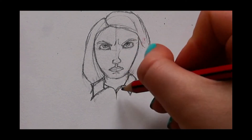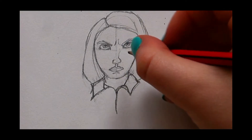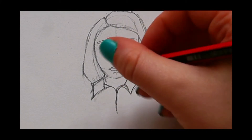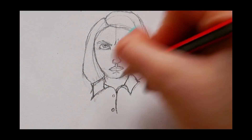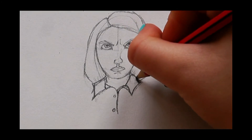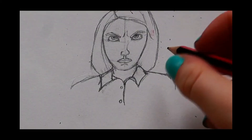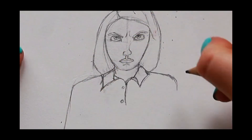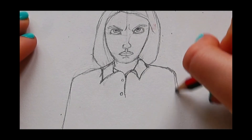Afterwards I'm just going to draw a line going down like this. You don't want to make the line really straight — you kind of want to make it a bit squiggly. Then you can just add a couple of buttons, one here and then one here. Once you've done that, we can draw her shoulders right here, and then draw her arms, which go kind of to the side on both sides.